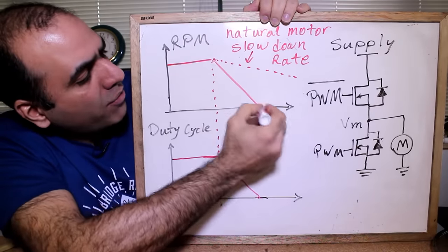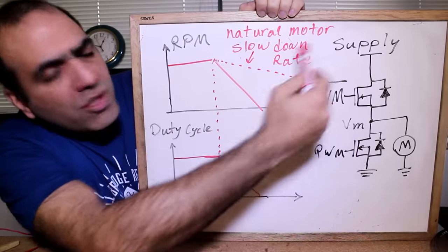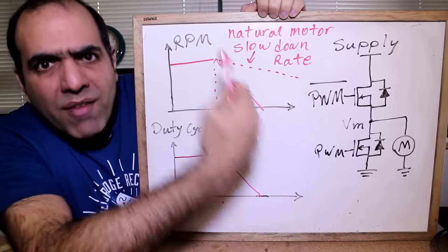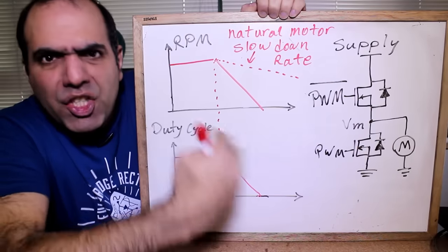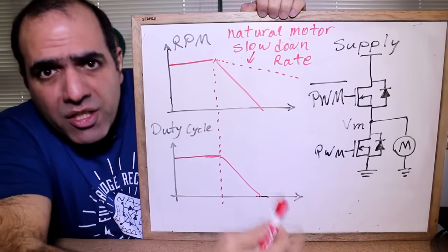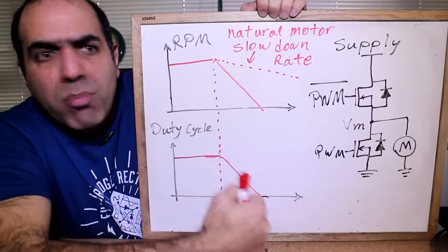If we ramp down the duty cycle faster than the natural motor slowdown rate, this will suck the back EMF energy from the motor and force it to slow down faster by pumping current back into the power supply. You can use this current to charge a battery, as in regenerative braking. But if you don't have a battery or supply to absorb this current, it will push your supply voltage too high and kill all your circuits. The easiest solution is to turn off all switches when a high voltage is detected and stop pumping the current.